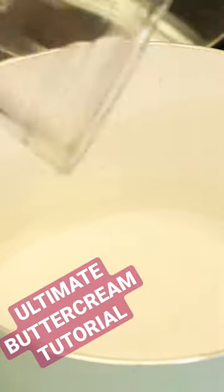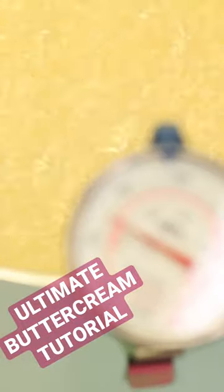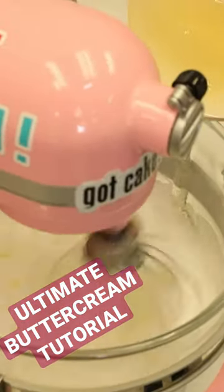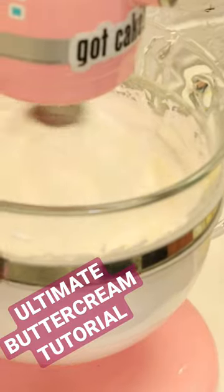You boil a sugar syrup — sugar and water — you bring it to 240 degrees. Then while you're raising the temperature of that sugar syrup, you're gonna start to whip your egg whites. When it hits temp, you're gonna pour the sugar into the egg whites. It's gonna build a beautiful fluffy white meringue. Keep whipping that until it's completely cool, and then we start to shovel in butter.